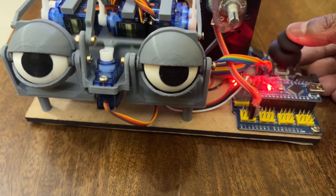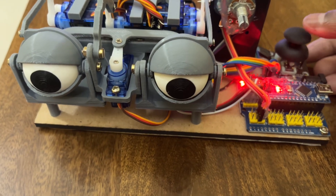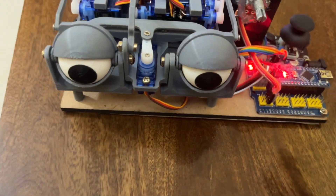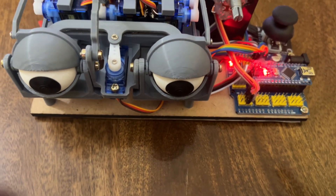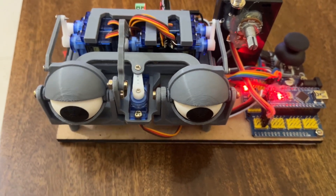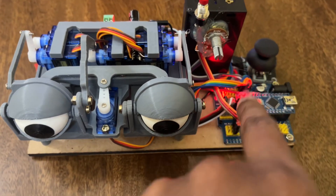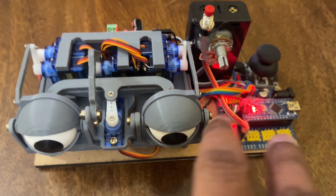This is going to be a very interesting but also very complicated product. It has about 180 lines of C++ code running on it. I am going to walk you through the code line by line, as well as provide a detailed circuit drawing for the entire electronics part.